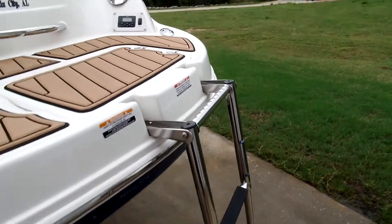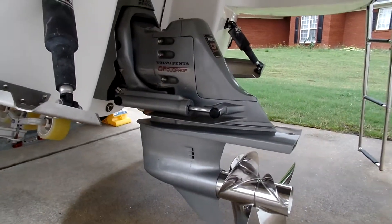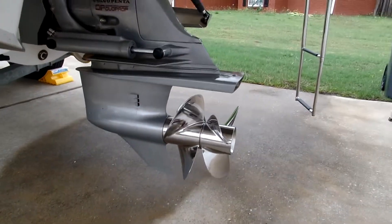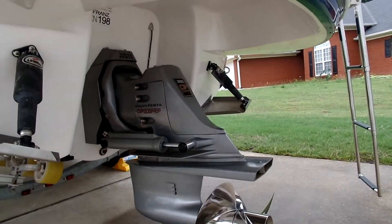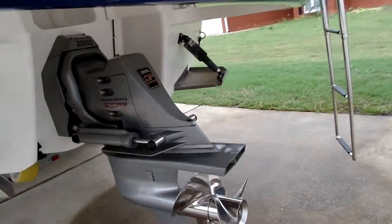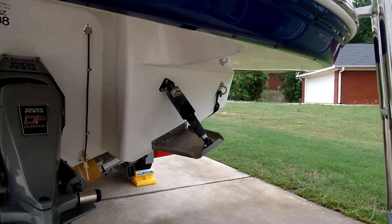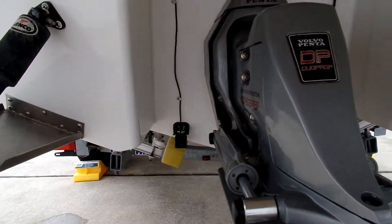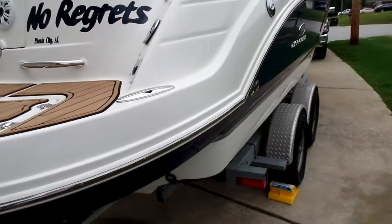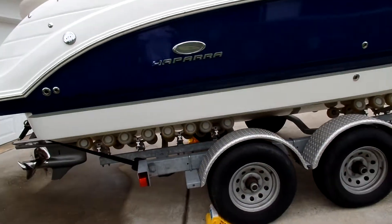Rear cooler, diamond plate back platform — we had one crack so we had that replaced. Four-step swim ladder and a Volvo Penta duo prop drive. The nice thing about this is counter-rotating props, which makes it a little easier to back up because it backs up straight with no prop walk. And Lenco trim tabs. There's one of the depth sounders and a pit tube.